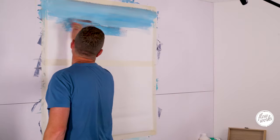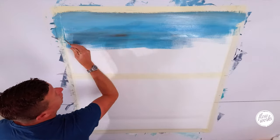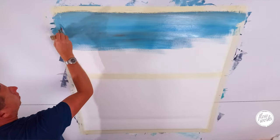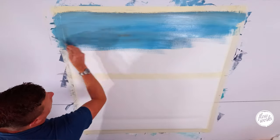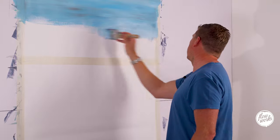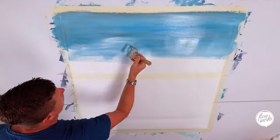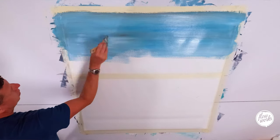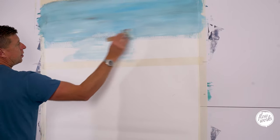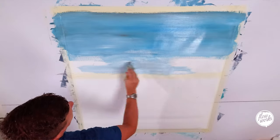I'm just working my way down. It doesn't matter if you pick up on that burnt umber — it's really strong, just keep going over it and it'll blend in. I'm just working my way down to that horizon line, getting lighter and lighter as I go down, picking up on more of the white and putting that in on the canvas.